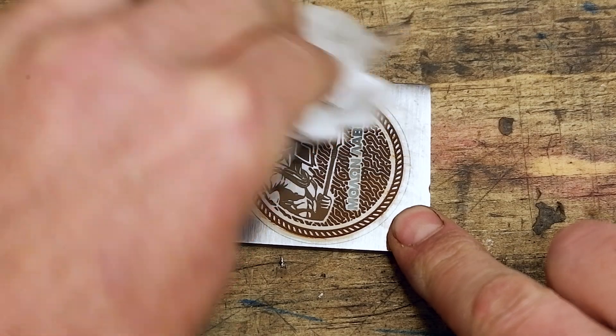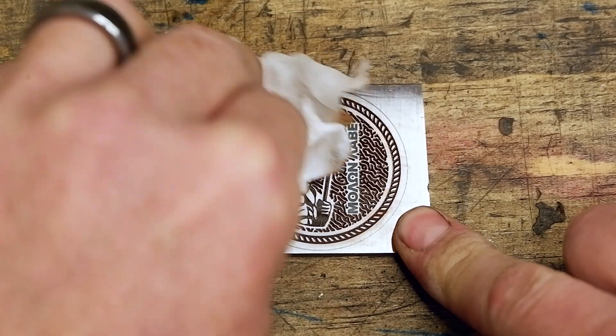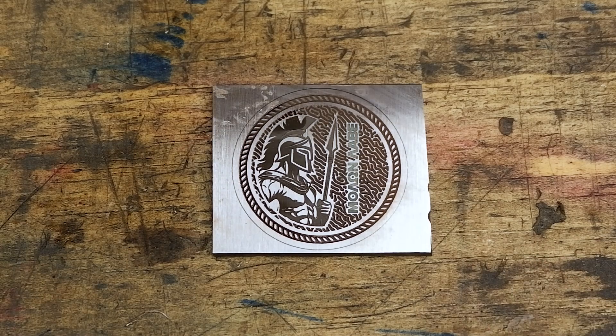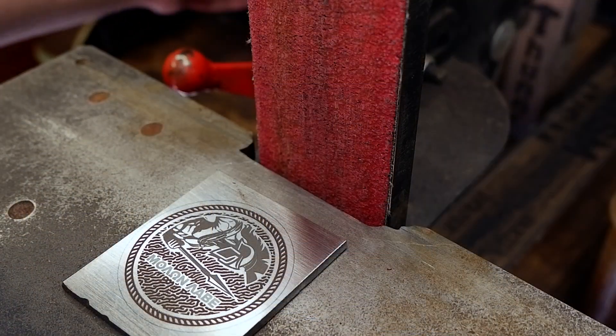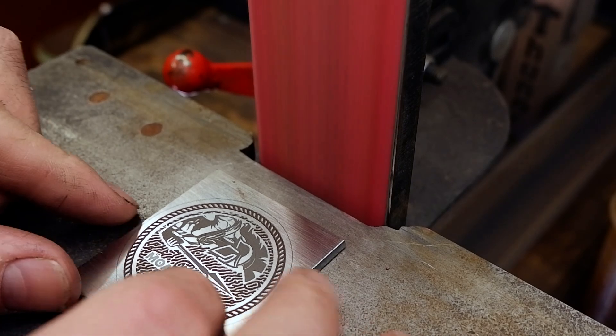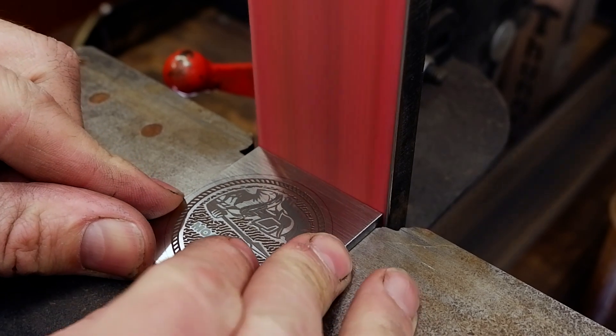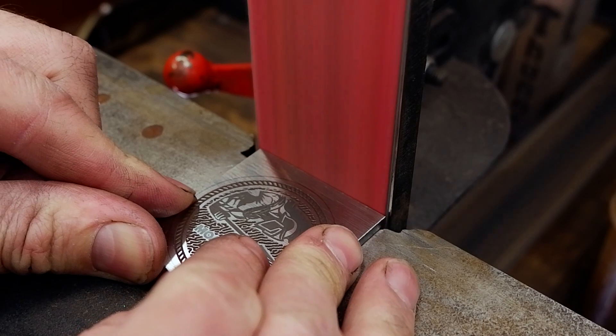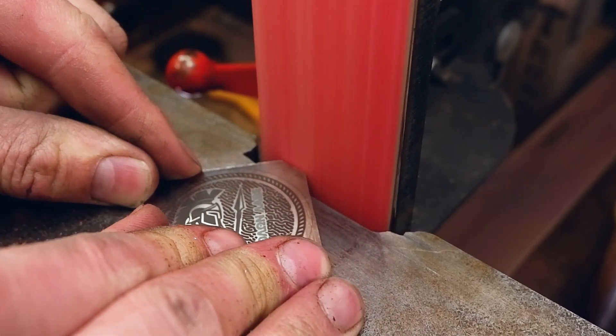My final thoughts are that this was an interesting experiment. I managed to get some color into the writing which is great, and the textures are showing good contrast and depth. This was a lengthy procedure though, taking about 10 hours to engrave on the indicated settings, which will make mass production difficult, and getting the symmetry right when engraving both sides can be tricky.